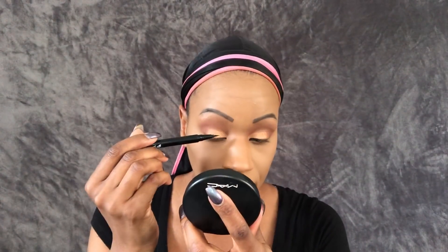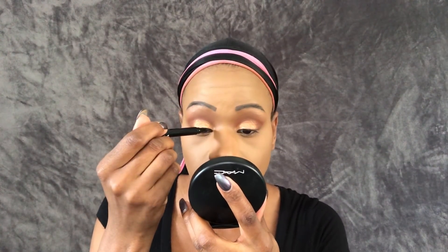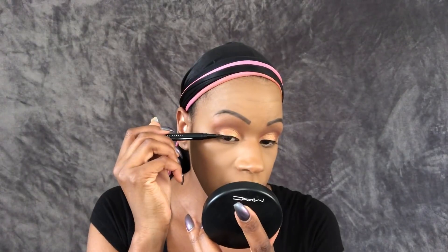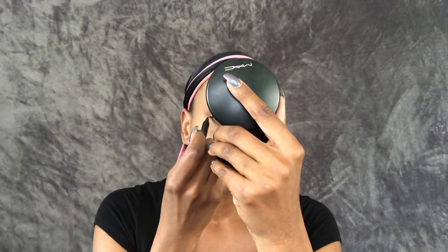I'm going back into the Yes Please palette to pick the color Spoiled and putting that all over the innermost part of my lid, blending it into the other colors already laid down on both sides. Then I'm going into my NYX Epic Ink Liner in black to try and do a bit of a winged liner. Putting winged eyeliner on camera is quite challenging — I'm having issues getting the pen down to lay the ink on my lid, and I'm not the best at this as it is. It seems like the longest thing to do on camera.